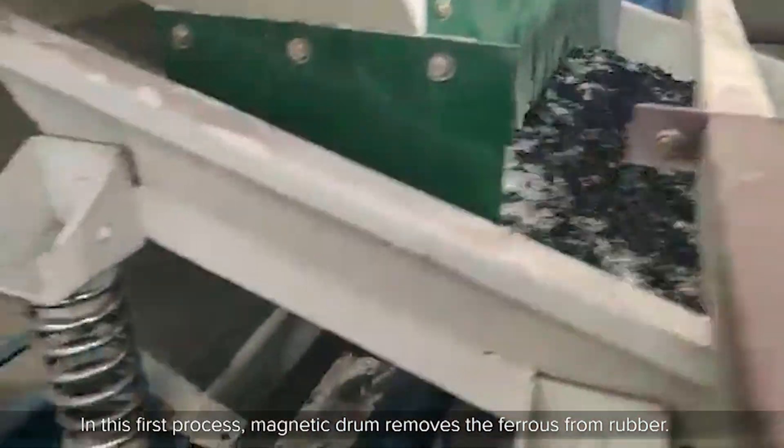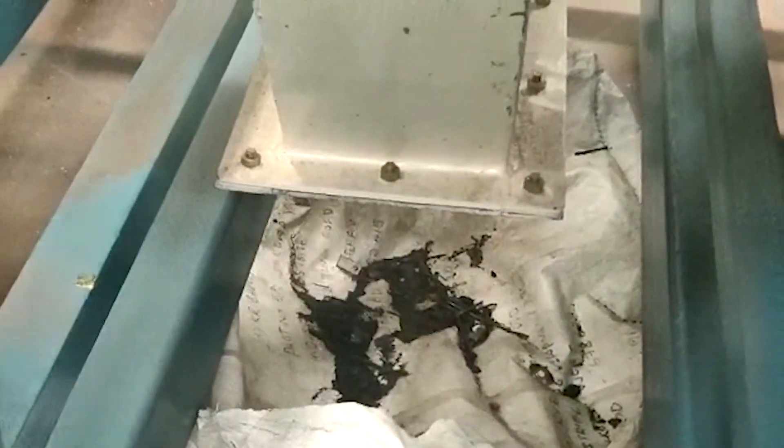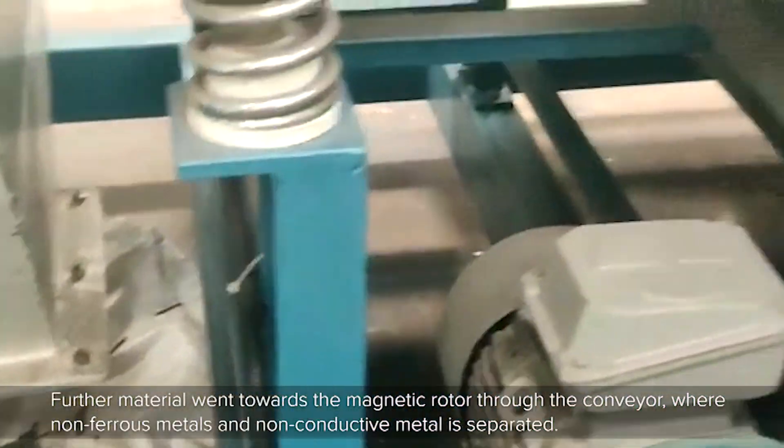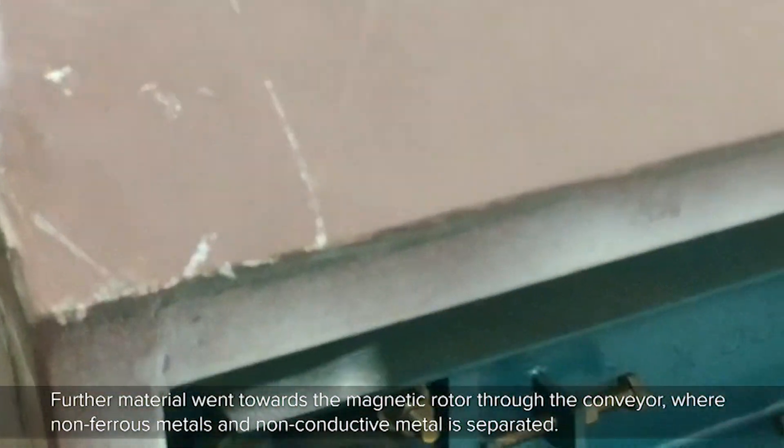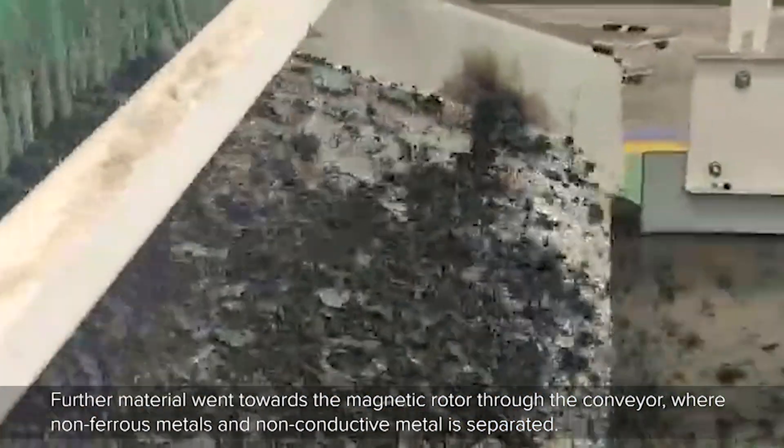In this first process, the magnetic drum removes the ferrous from the rubber. Further, the material moves towards the magnetic rotor through the conveyor, where non-ferrous metals and non-conductive material are separated.